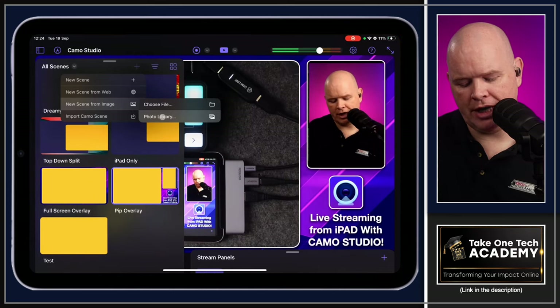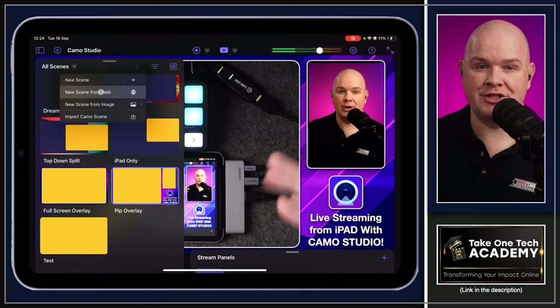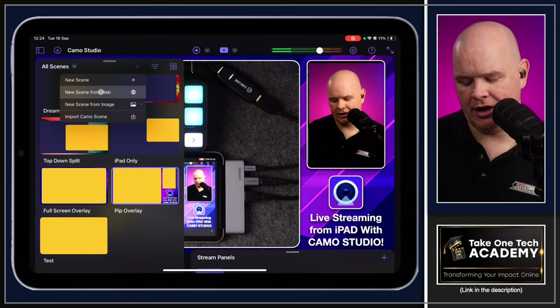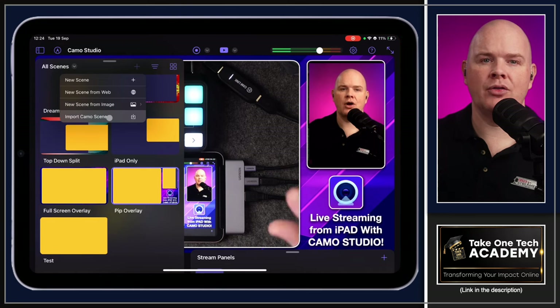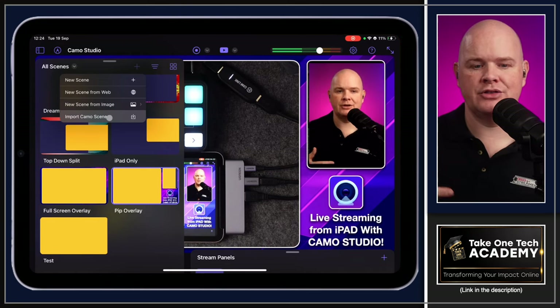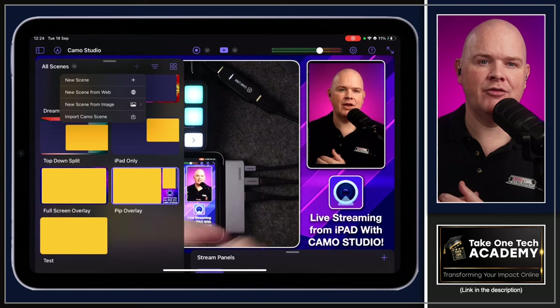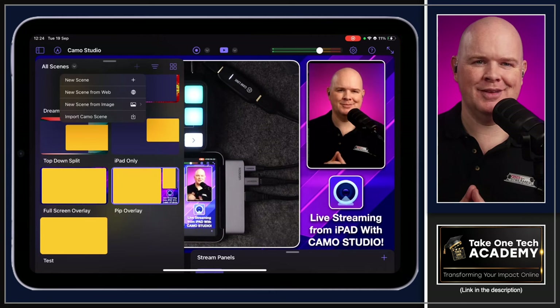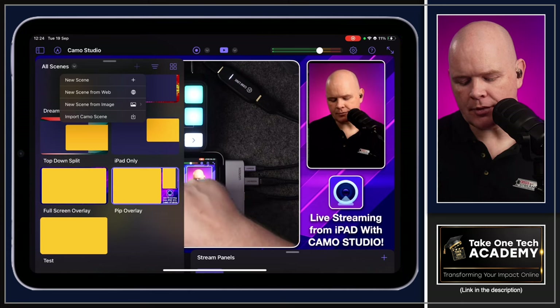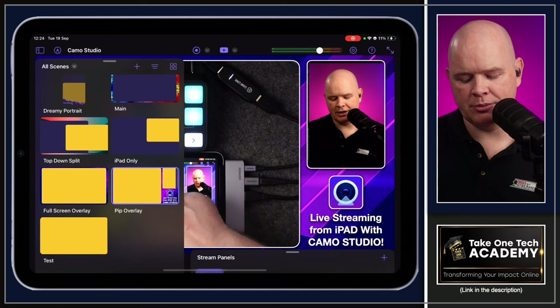Other options for adding scenes include 'import new scene from web' for web widget overlays, and 'import Camo scene' — since Camo on the desktop lets you use your iPad or iPhone camera as a webcam and has its own scene creation. You can import those desktop-created scenes directly into Camo Studio on the iPad. To add a new scene, you click the little plus icon.